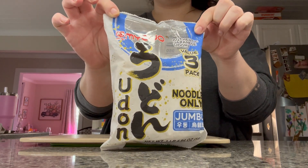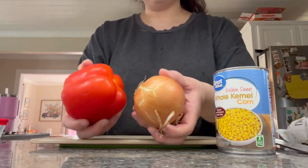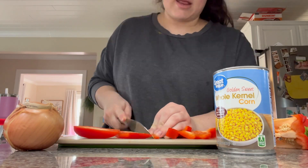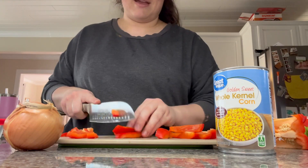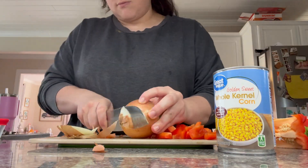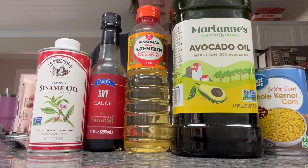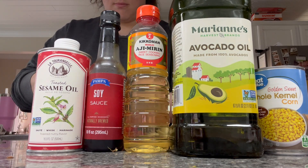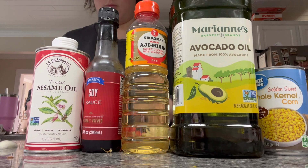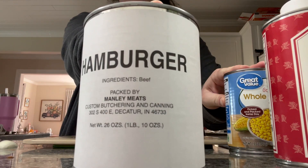My next item from the pantry clean out is these udon noodles. I actually stock quite a bit of different noodles because that's a great way to shake things up if you're getting tired of a certain meal — just having something of a different texture. I really do love Asian food and try to cook it as much as I can. I'm making a random stir fry of items that I know go together and that need to be used up. I'm cutting up a bell pepper and another onion, cooking with avocado oil, soy sauce, sesame oil, and a sweet Japanese cooking oil called ajamarin. I grew up with a Japanese aunt who used to cook with me and taught me different things. I'm also using ground hamburger and a can of whole corn.